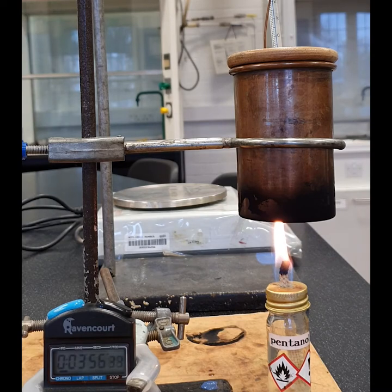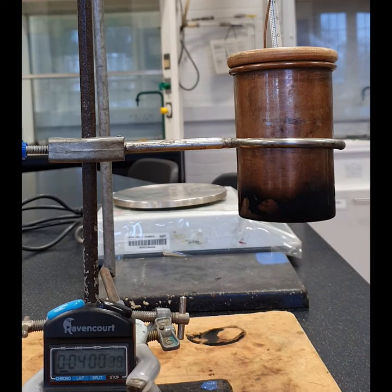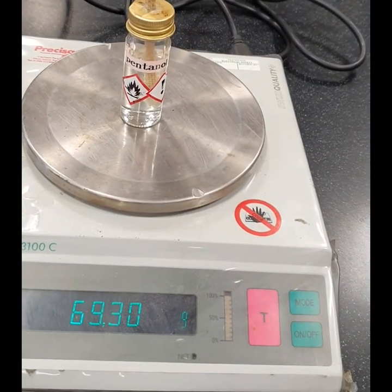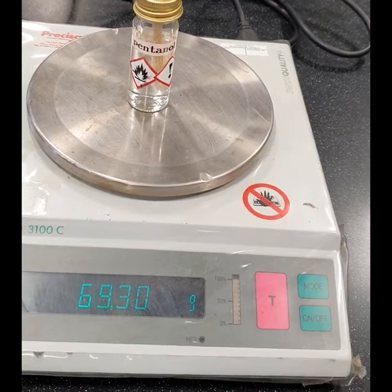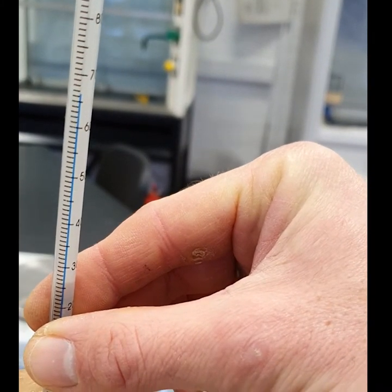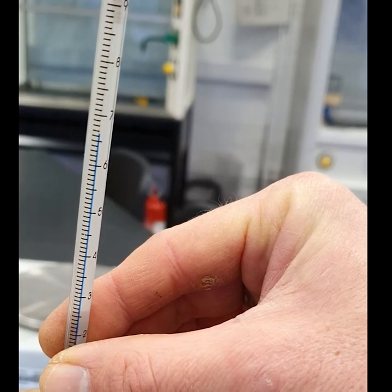At four minutes, extinguish the burner, record the final mass of the burner, and record the final temperature.